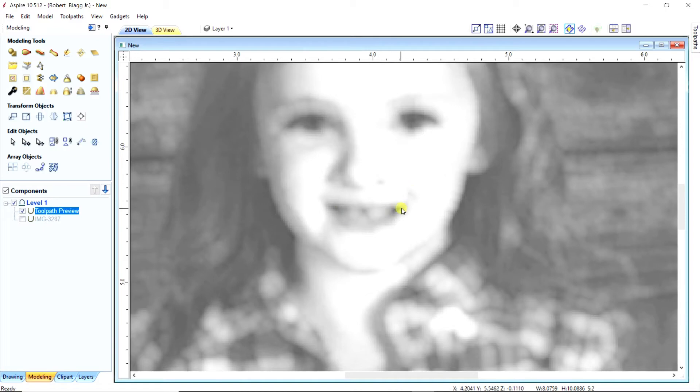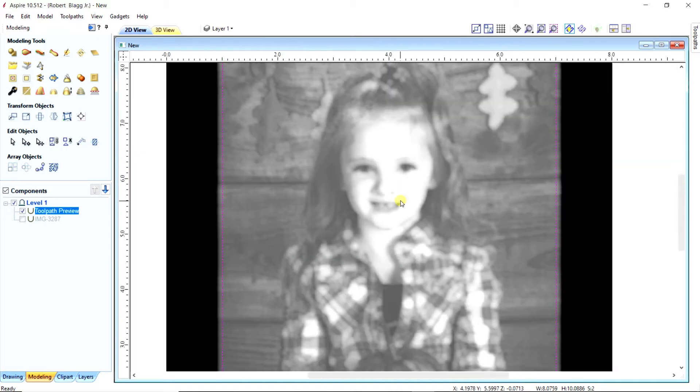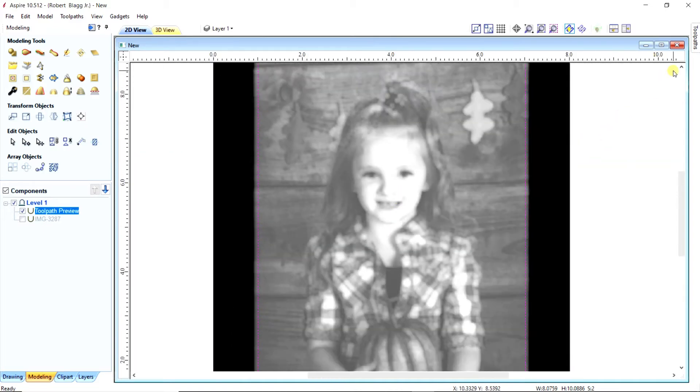That's kind of blurry — I used a quarter inch. Now we're going to make the bit smaller and watch what happens.